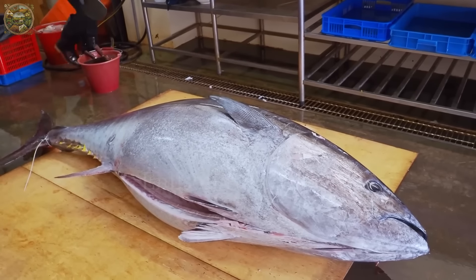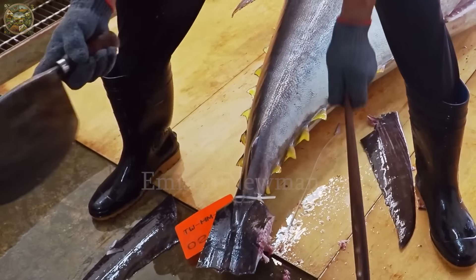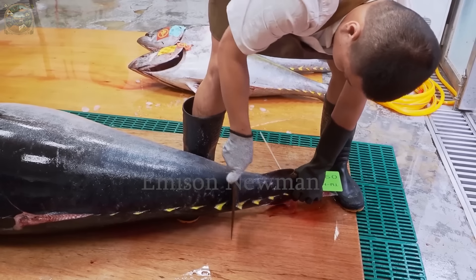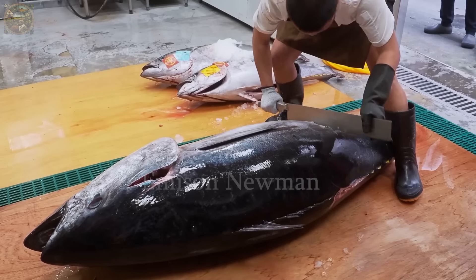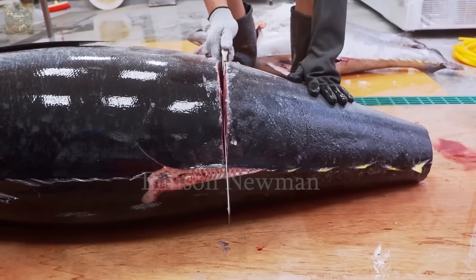They begin by carefully removing the head and tail of the fish. The chef will make a sharp cut just before the tail fin, creating a clean and decisive cut. The tail of the bluefin tuna usually has less meat and more sinew, but it's still utilized for dishes like stew or deep-fried delicacies.